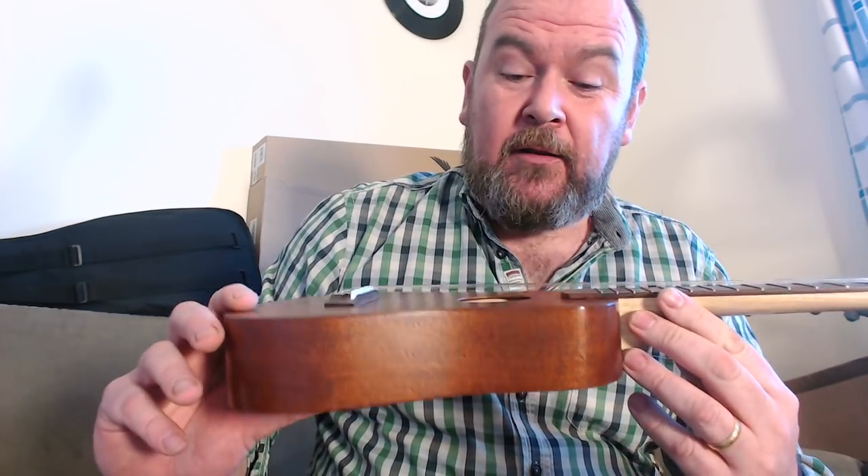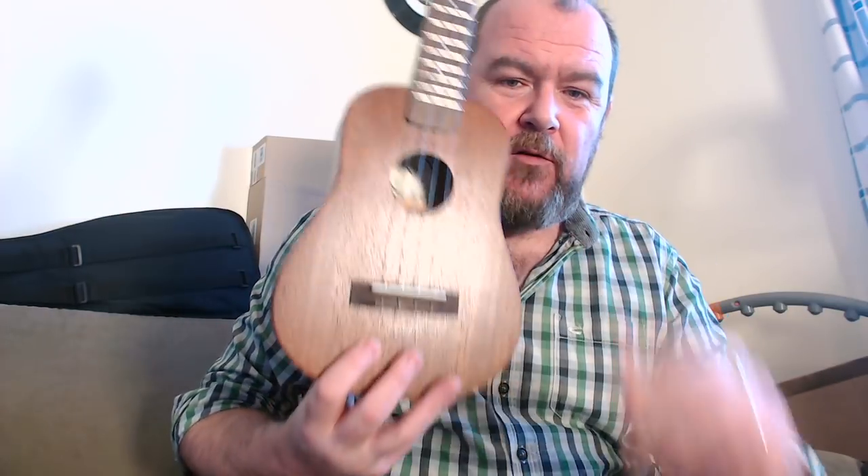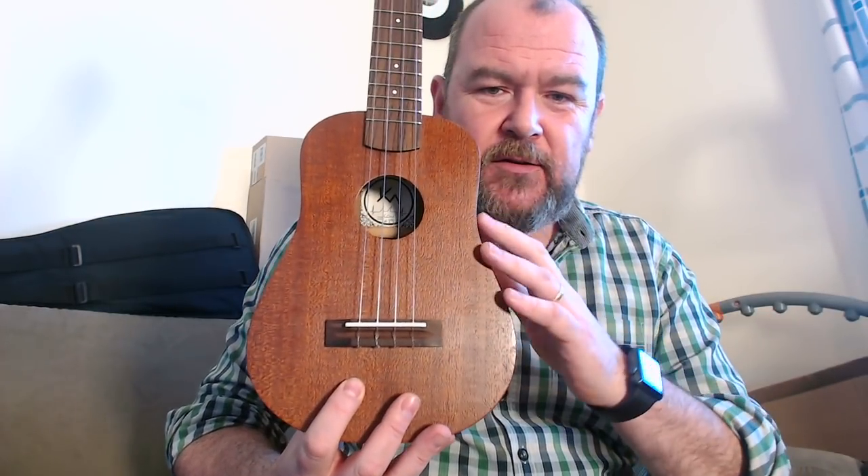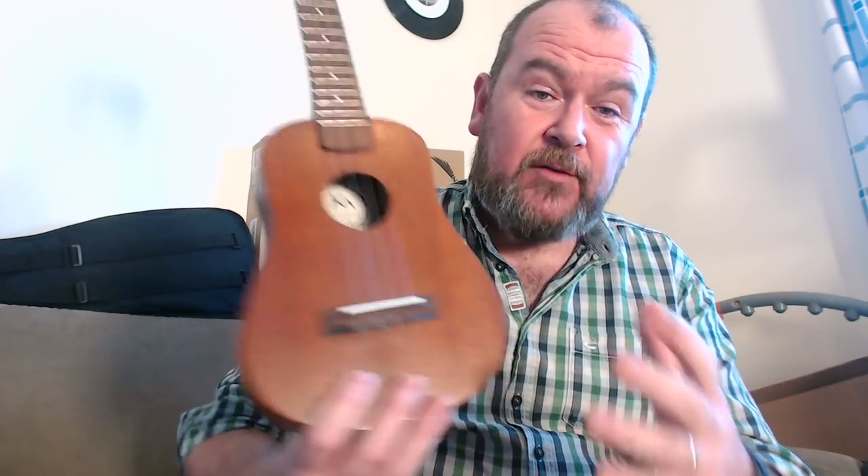This is the KM Ukulele's all-solid Cuban mahogany dreadnought concert. Dreadnought because of that body shape — this sort of wide waist, almost guitar-like shape — which I really rather like. Very western, very country.